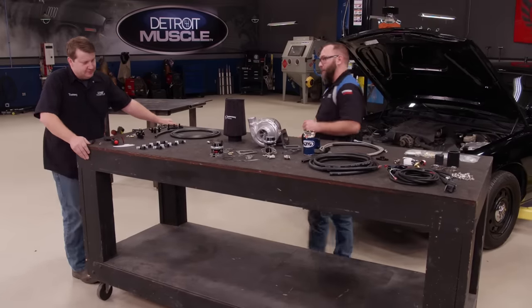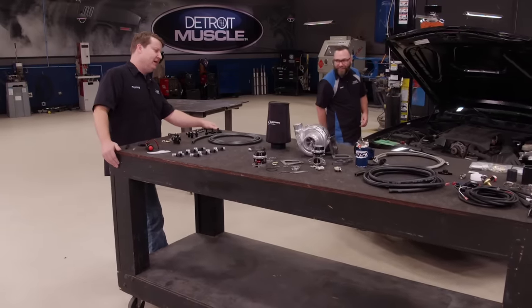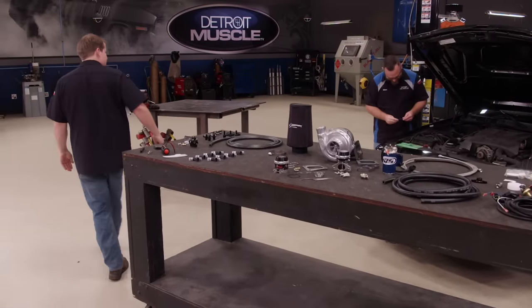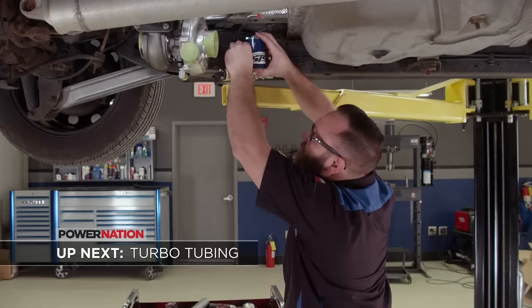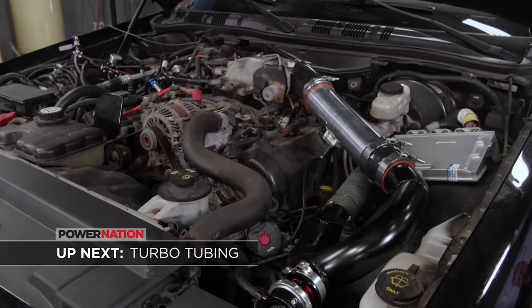Tell you what — you go get a welder and a torch, I'll get the battery disconnected and get this thing in the air. I got a metric shoehorn that's going to help. We start installing the turbo with a little help, then we attack the fuel system and take it to the dyno.